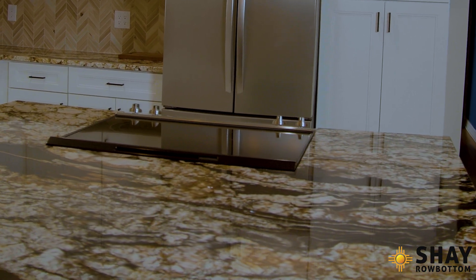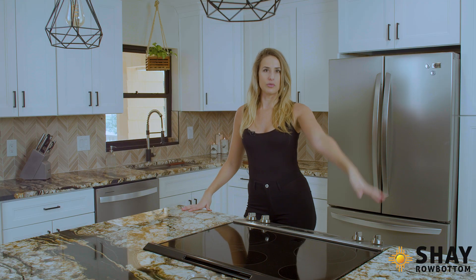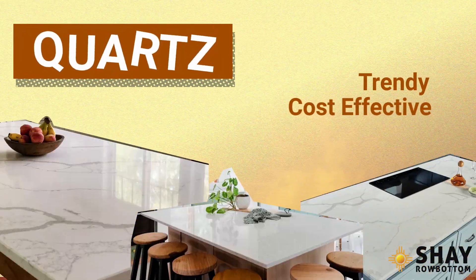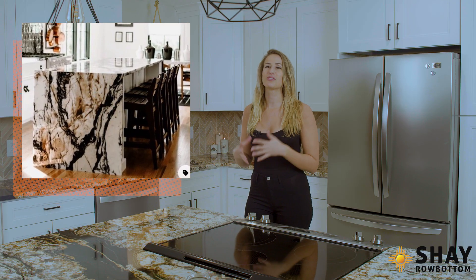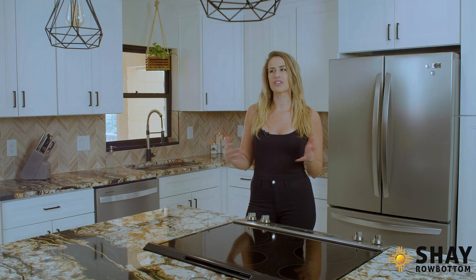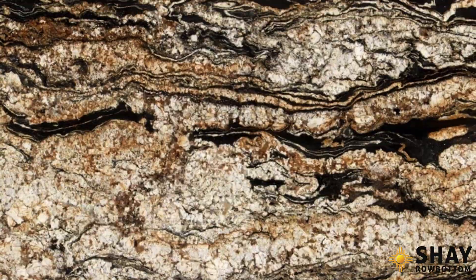I really wanted a stone that was mostly a white base but had black in it — something dramatic — because I knew that on the north side here we were going to do a waterfall ledge. I know everyone's going with quartz countertops right now; it's kind of the trendy, cost-effective thing to do. But I feel like quartz is boring, not unique, and it's man-made. I found this image on Pinterest that I absolutely loved and ran all over town looking for it, asking so many stone guys about it. It was really hard to find — one guy even told me it didn't look like a typical countertop, that it really looked like porcelain.